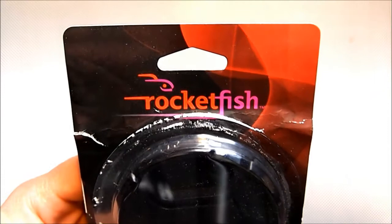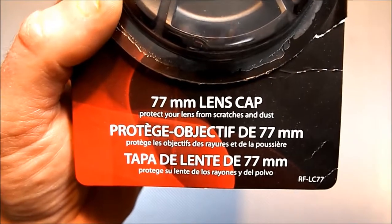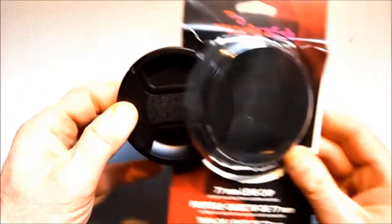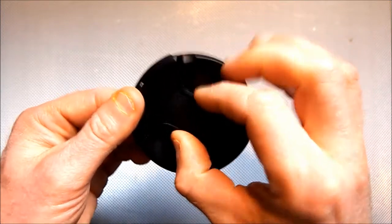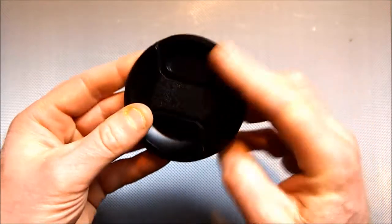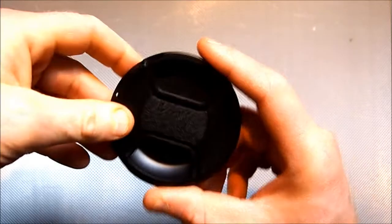It is a Rocketfish with 77 millimeters. It fits the Sigma — I'm hoping it's got all the same characteristics. Let's open it. It's got the same spring action bit pieces there.